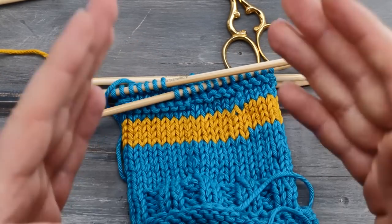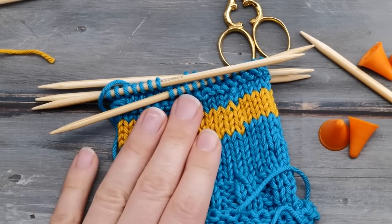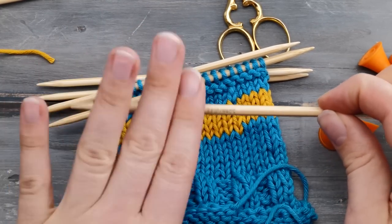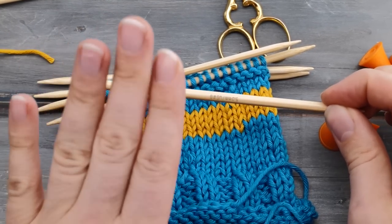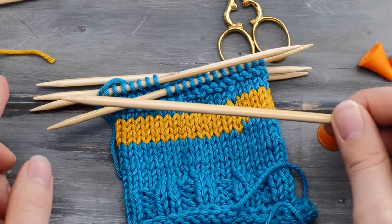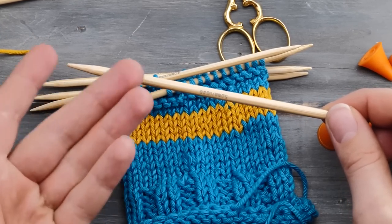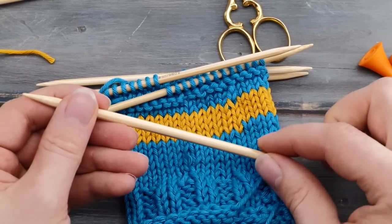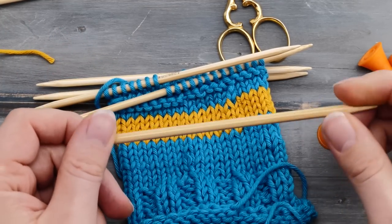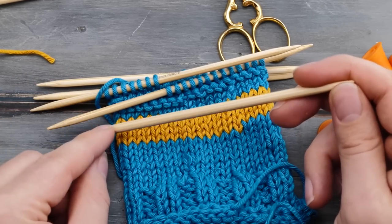Very important: whenever you stop knitting, secure your project even if it's just a short break, and always secure that working needle as well. It's very easy to sit down on a working needle left lying on the couch, or it drops and you step on it. Those knitting needles can be sharp and you would not be the first knitter to have a needle sticking out because they sat on one.